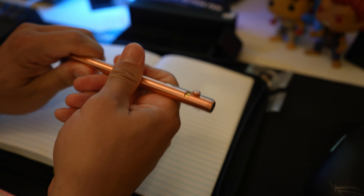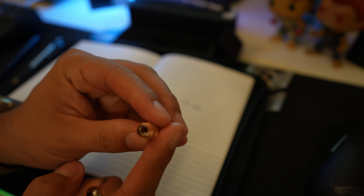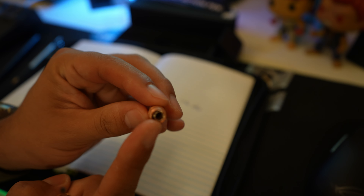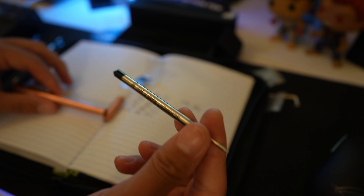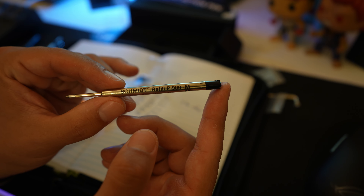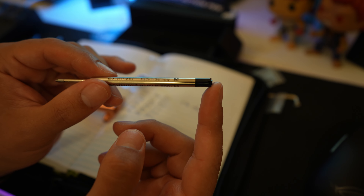I do not think you can just unscrew this — oh wait, yes you can. You can see in there that is where the spring goes and here is where the o-ring goes, so if you do need to replace with your spare parts, that is where they end up. Looks like it comes stock with a Schmidt refill P900M, made in Germany.